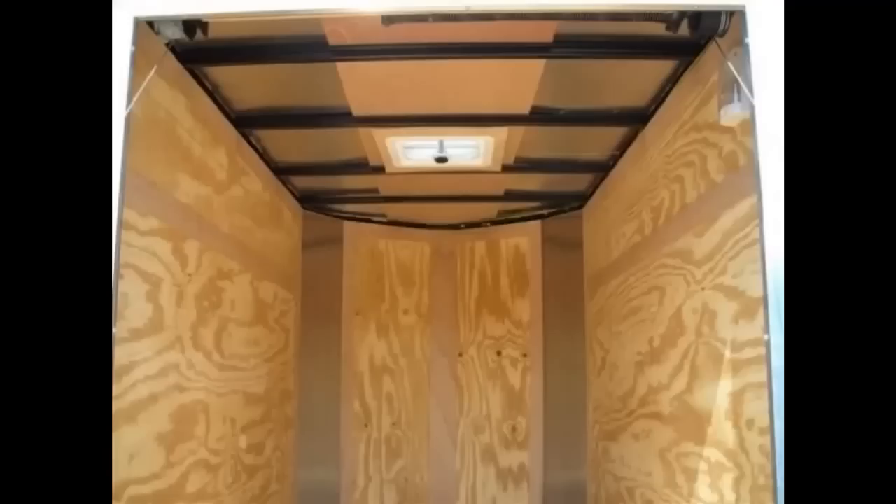The first step we did was remove the plywood paneling and aluminum trim, as we will reuse this later in our construction.